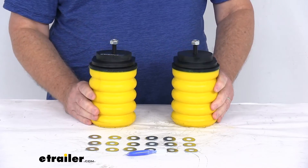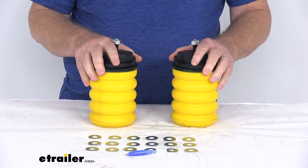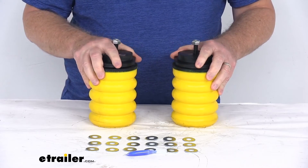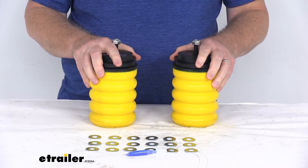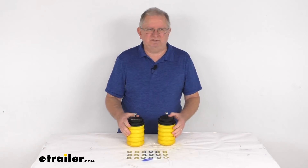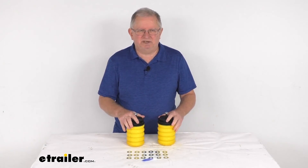These parts are made in the USA. A few specs: the weight capacity at 50% compression is 2,800 pounds. One note — these Sumo Springs will not increase your vehicle's weight-carrying capacity. But that should do it for the review on the Sumo Springs Solo Custom Helper Springs for your rear axle.